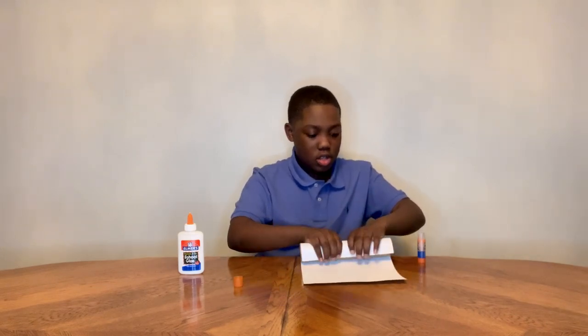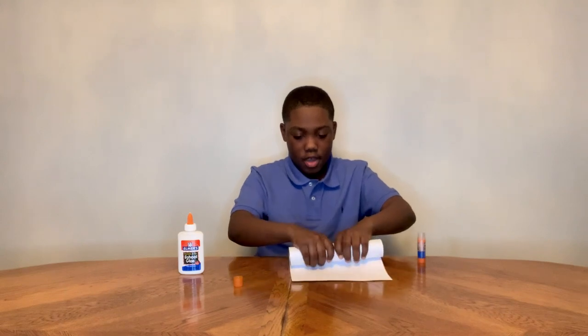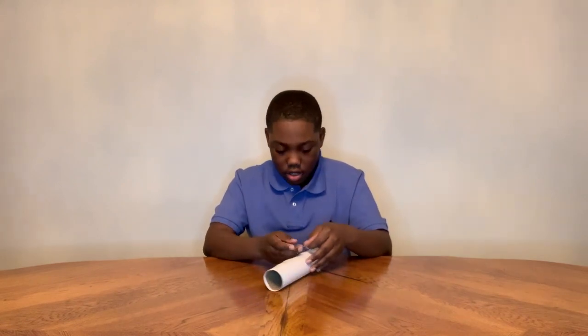Continue rolling until you have no paper left to roll. Then add some tape onto your rocket body so it's more secure.